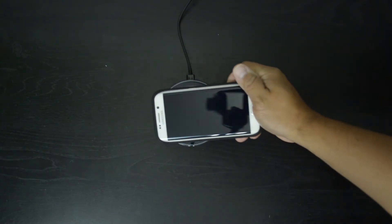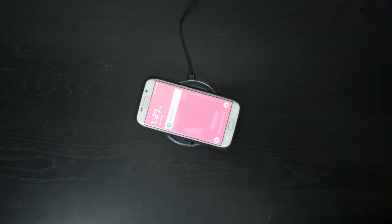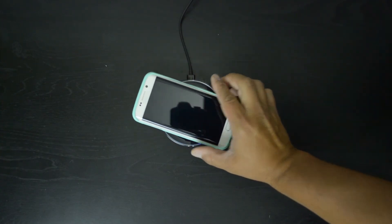With the conveniences of wireless charging also come some drawbacks. The charging time of your device will be considerably longer, and for me the biggest issue is the fact that you cannot use your phone while it's charging like you would normally be able to do with it plugged straight into the wall.